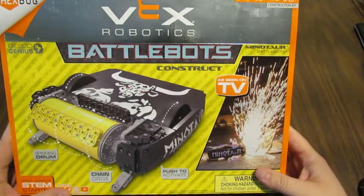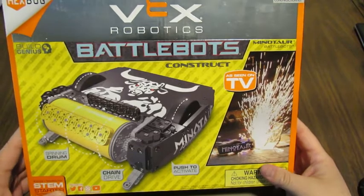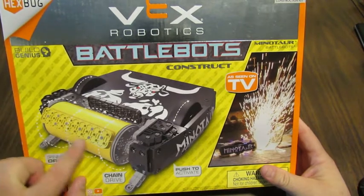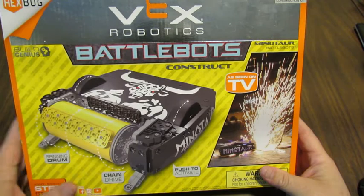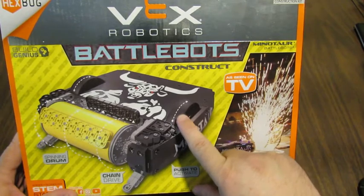It's a really cool looking set. If you're familiar with the BattleBots TV show, Minotaur was one of the best robots on the show. This set has that iconic spinning drum and it's got a couple of cool new wheels that I don't think have been out before.